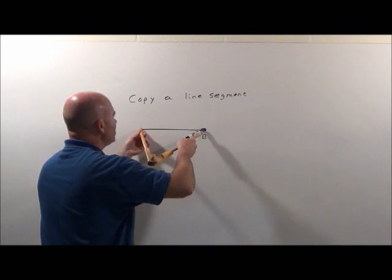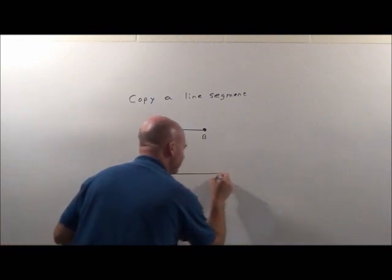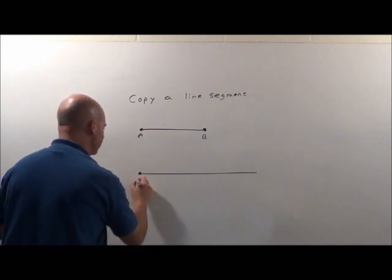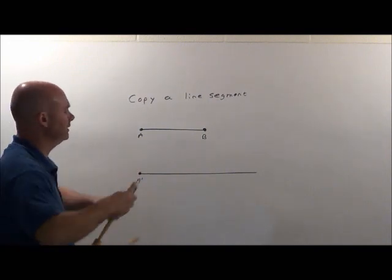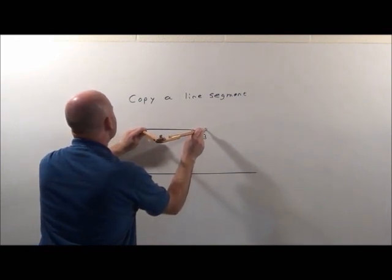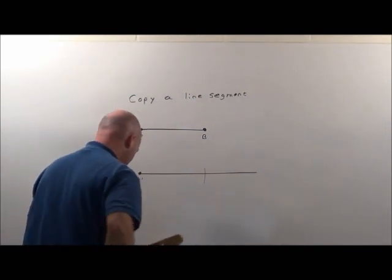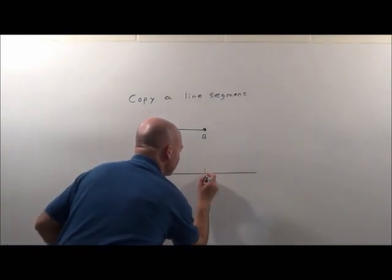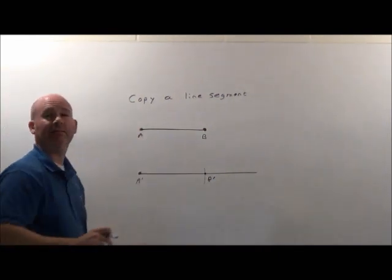I'm going to be able to measure it like this. First, I'm going to draw a basic line underneath. This point and this point — so I'll label this A prime, my new point. Now I'm simply going to spread it out to measure the distance A to B, then bring it down here, make my marking, and right to that point will be the same length. So A prime, B prime — exact same length, has to be.